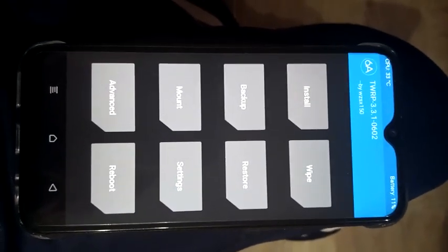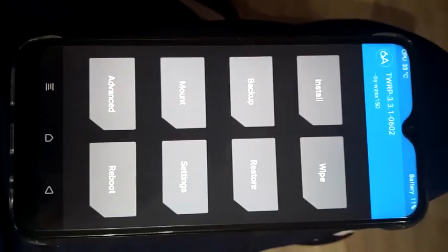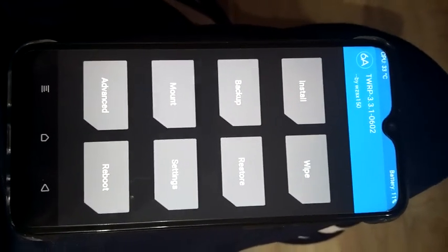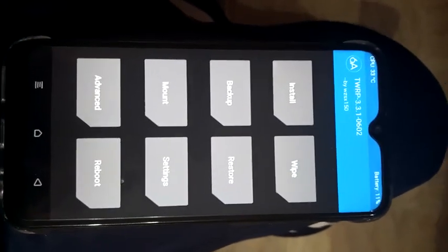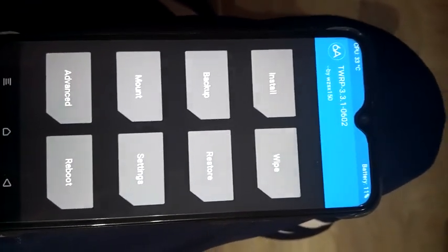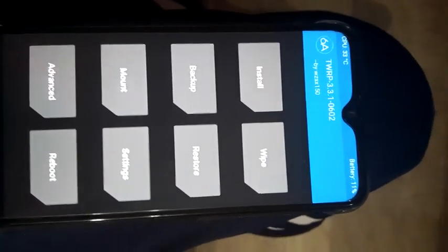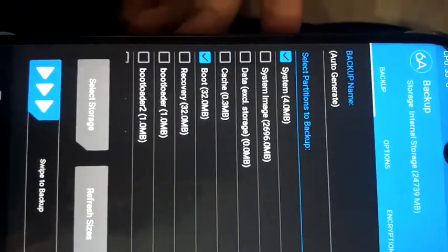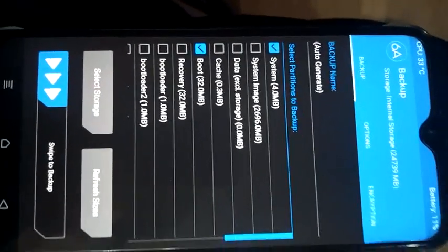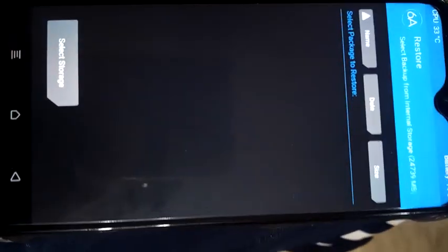First of all, you have to backup your data, because if your mobile gets stuck in a boot loop or any error occurs, you can restore from backup. I have already backed up my data — system and boot — you can see this.